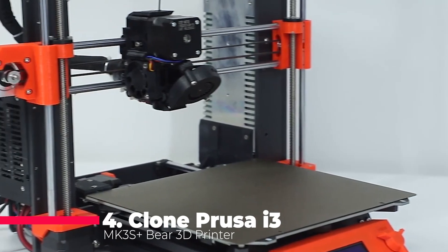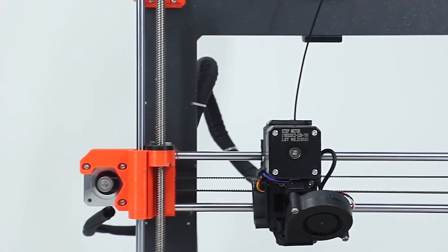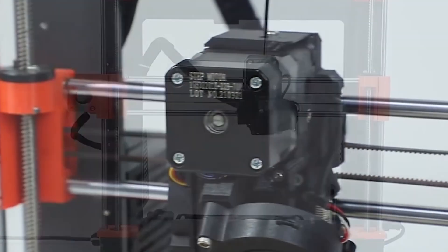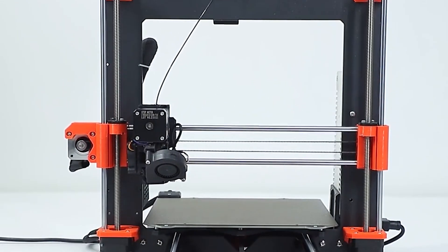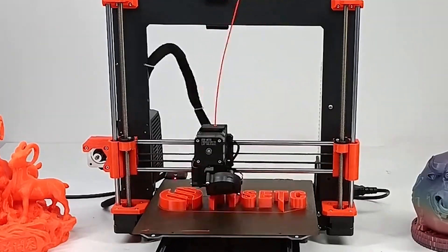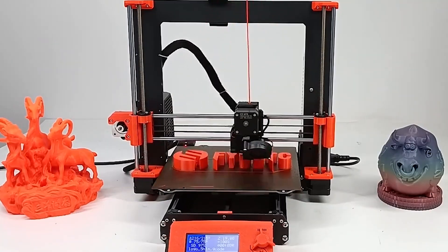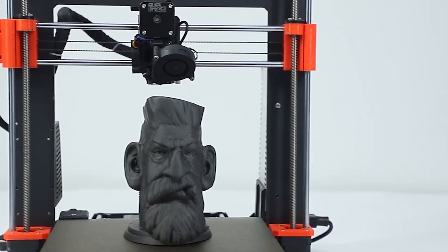Next, we have the Cologne Prusa i3 MK3 S Plus Bear Complete DIY 3D printer. This kit is designed for enthusiasts who love building their machines from scratch. The Bear upgrade features an aluminum alloy profile, which significantly enhances the printer's rigidity and durability, ensuring that your prints are accurate and of high quality. The MK3 S Plus Bear comes with a magnetic bed, which makes removing prints a breeze, and the MWPSU provides stable power, ensuring efficient operation even during long print jobs.